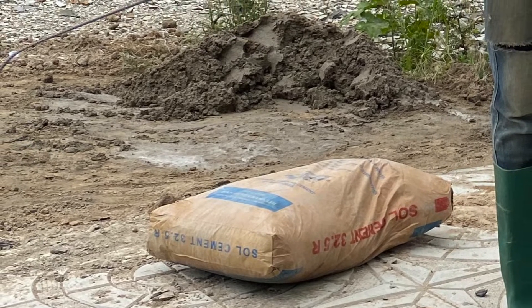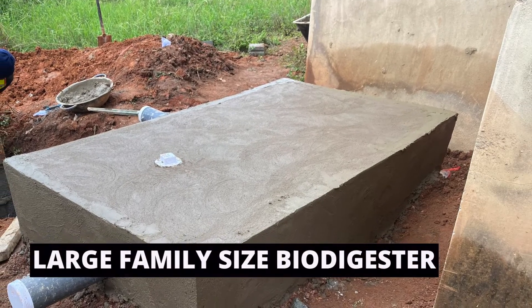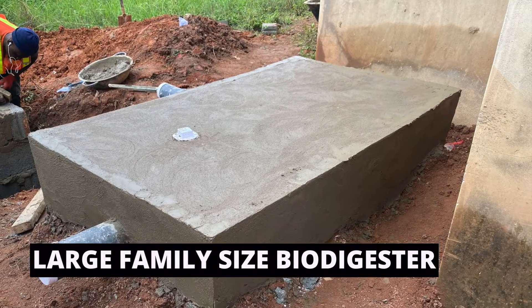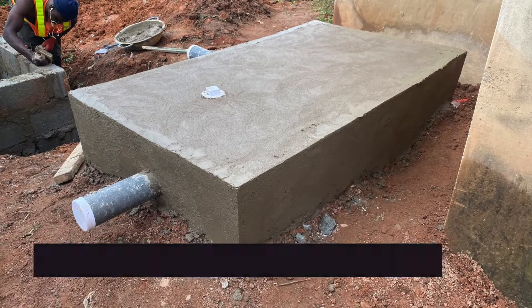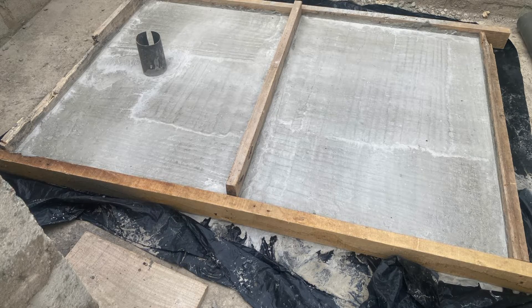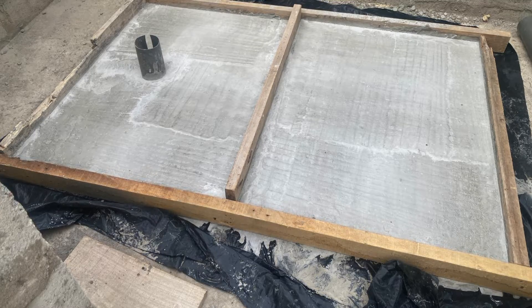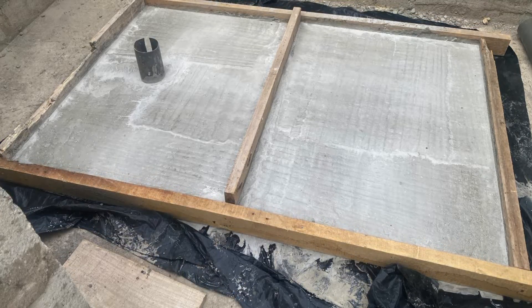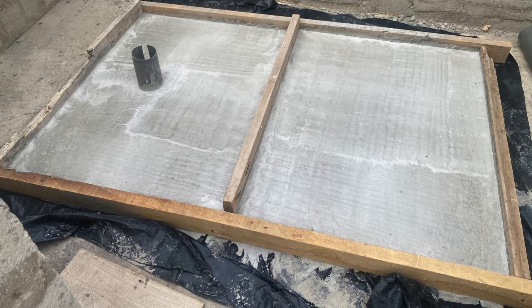For the cement, we're using three bags total — one bag is for the top slab. For a six-by-four digester, the top slab can be divided: one section can be four feet and another two feet, or you can do two feet and then four feet for the larger part.